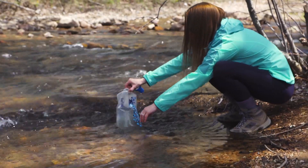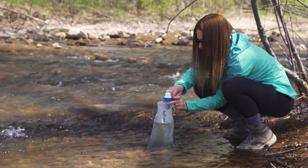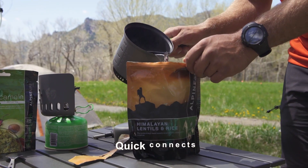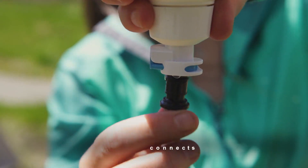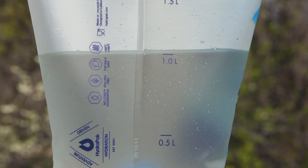Whether you're filling up at a stream, lake, or other questionable water source — when you're whipping up a meal for the group or just hanging around camp — the filter's free flow channels allow you to access clean water fast and easily.